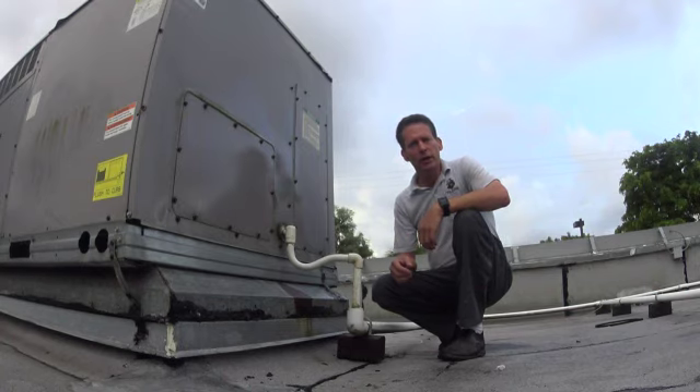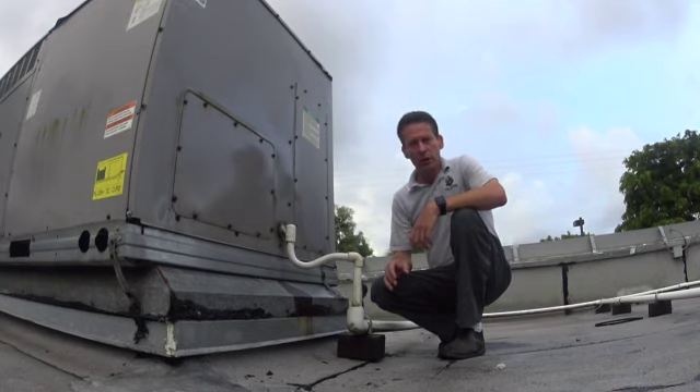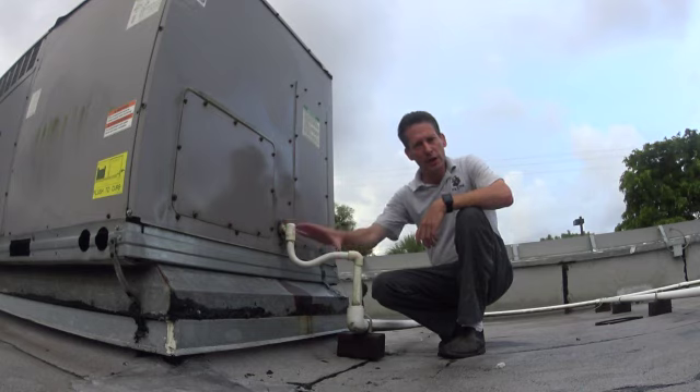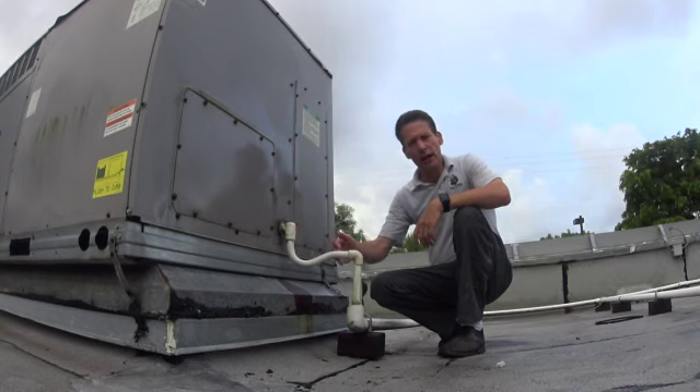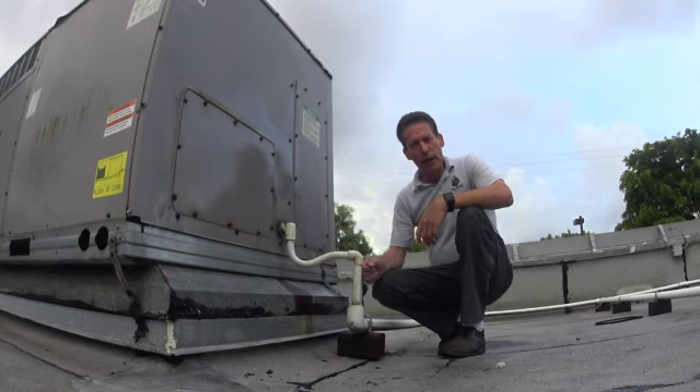So when you get up there, you come over and figure out — say this is the unit. You're going to come down and on the end there's going to be a PVC pipe coming out of it. This is the drain line. These aren't glued, just for the fact that you have lots of problems with them backing up.